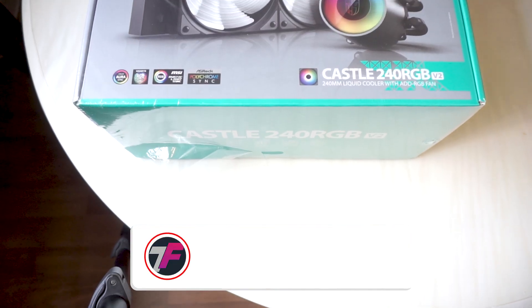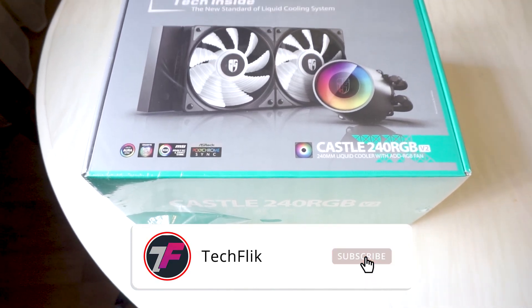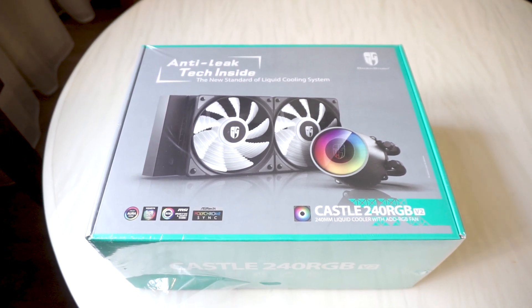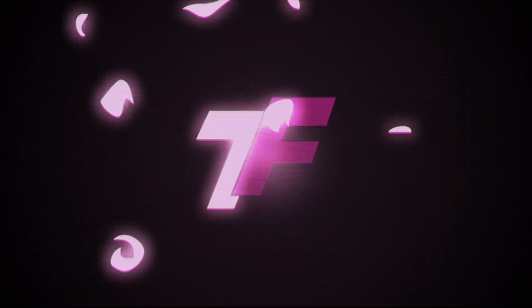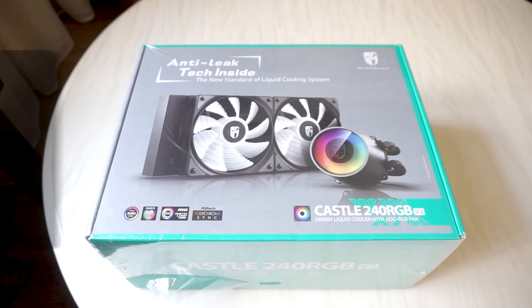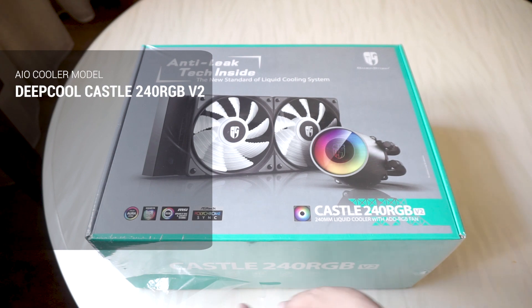Welcome back to Tech Flick. We're going to do an overview on this all-in-one CPU cooler and also go through my build experience with it. So this is the Castle 240 RGB, version 2.